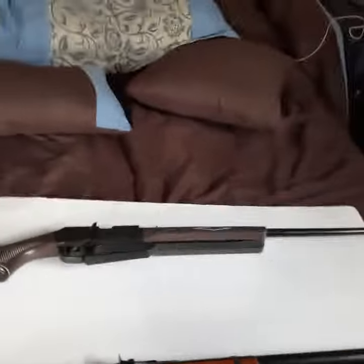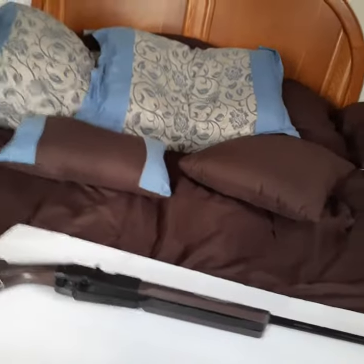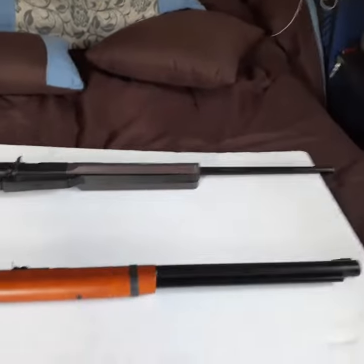For the pellets, we're also staying in the Daisy family — we got the 880. This one you can also load pellets, so we're using pellets with this one. Let me show you what we're using — basically those two guns.